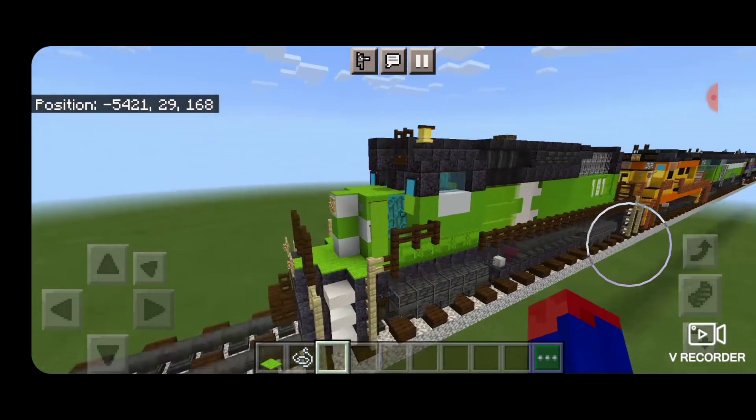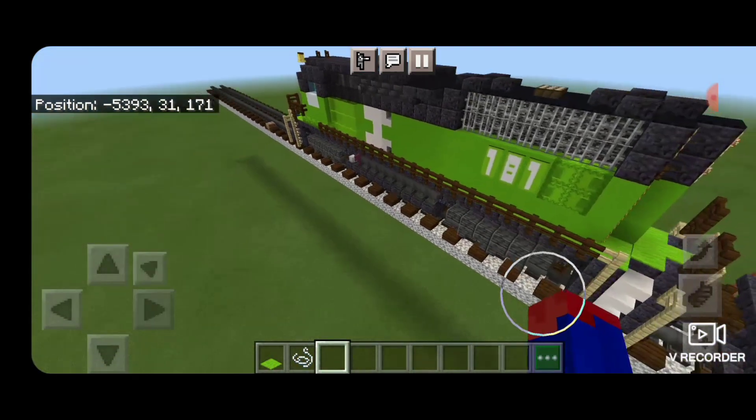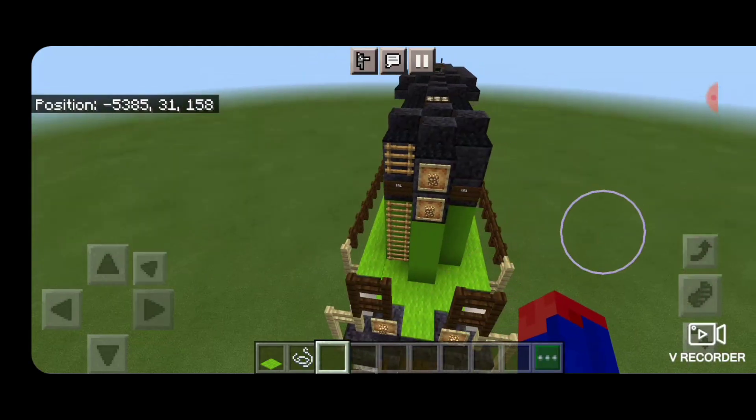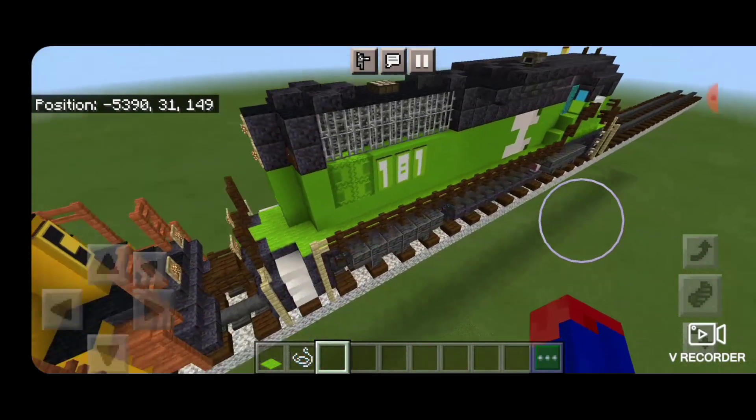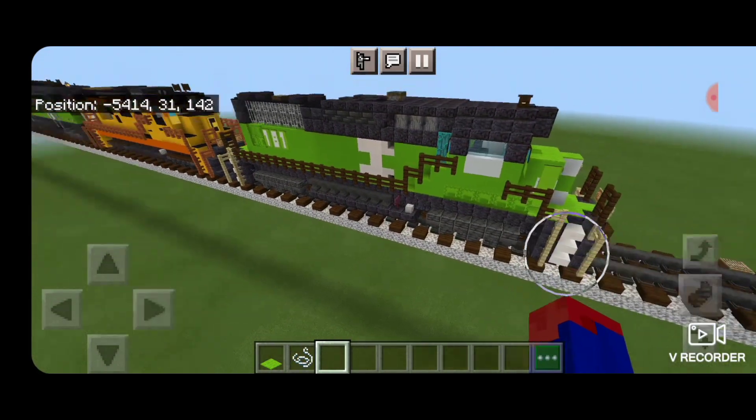And there we have it folks - we've completed this Burlington Northern GP30. I hope you enjoyed the build. Thanks for watching. Don't forget to like, comment, and subscribe. Everyone have a great week. Stay safe out there, railfans.